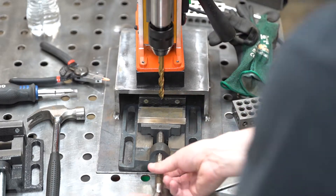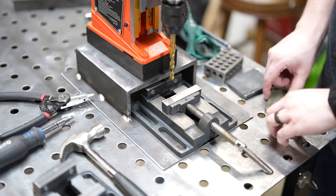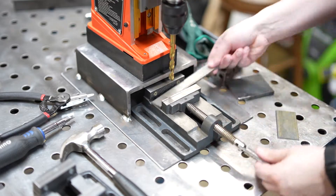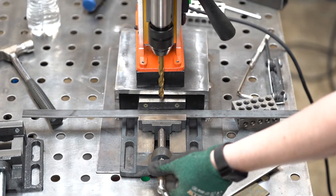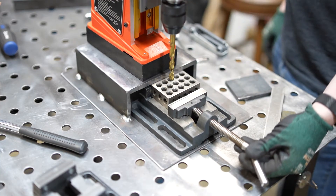This is part 2 of my Vivor Mag Drill, or Vivor Magnetic Drill Press, Mag Drill Stand — my Vivor Mag Drill Stand. I got a really good response to my last video and it definitely motivated me to get this one finished. Thanks for all the likes and new subscriptions, it's truly appreciated. Now let's get back to it.